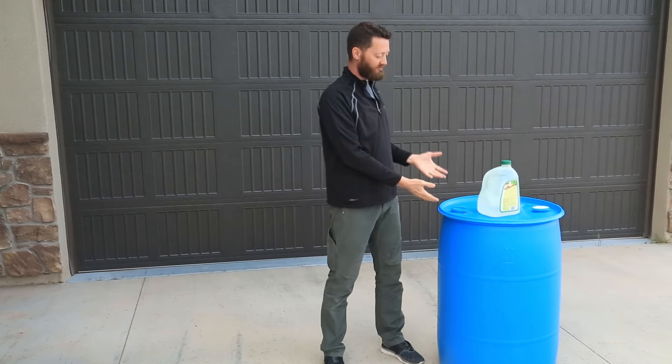I'm Spence with 11th Hour Preparedness. One of the things we've come across is how on earth do you clean these 55-gallon barrel drums for your food storage? I've done a lot of research and I just want to make it really quick and simple for you.